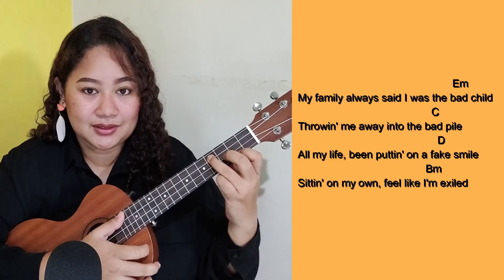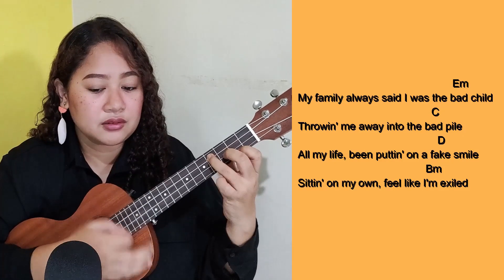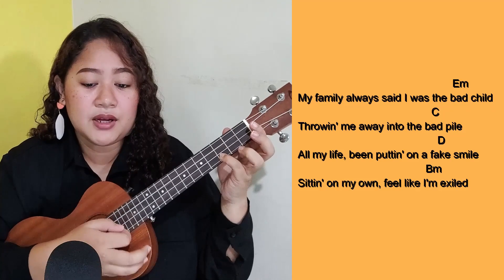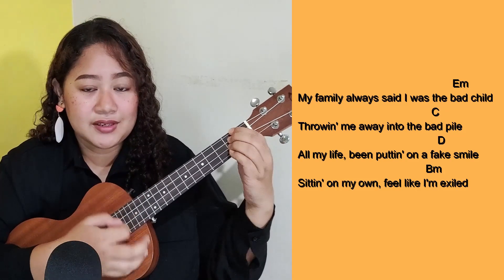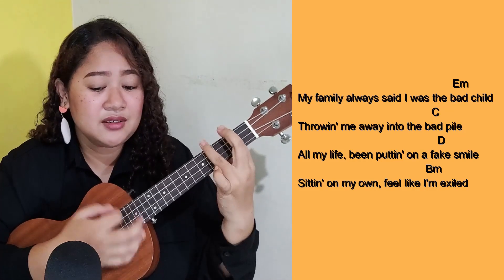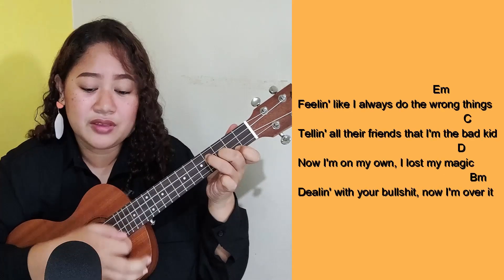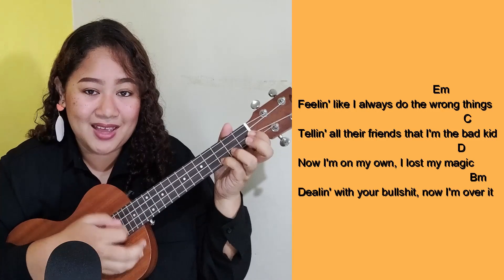If you're already ready, let's go ahead and play this song together! 3, 2, 1, go. My family always said I was a bad child, throwing me all right into the bad pile. All my life been putting on a fake smile, sitting on my own, feel like I'm exiled.